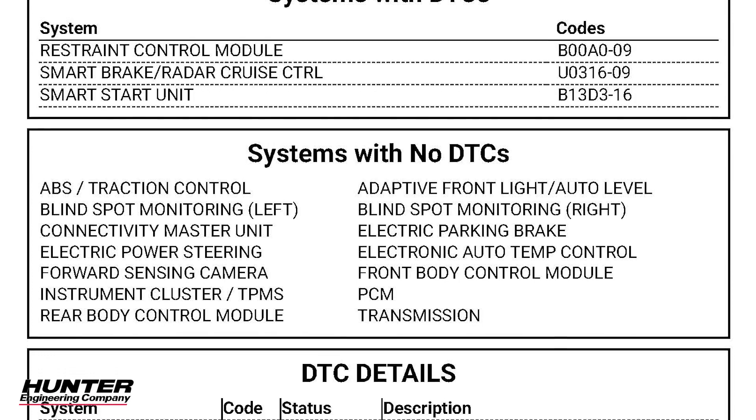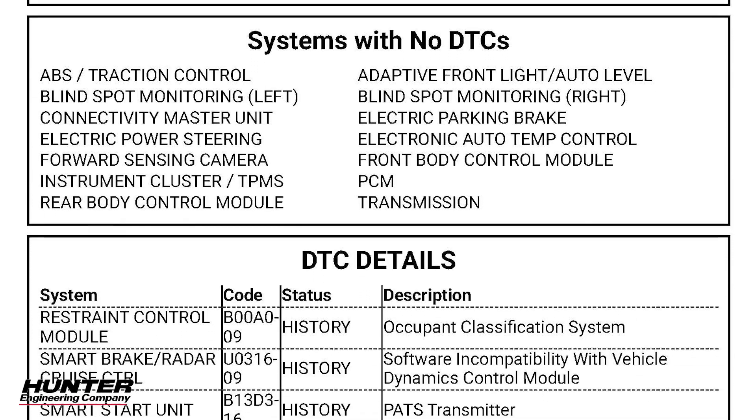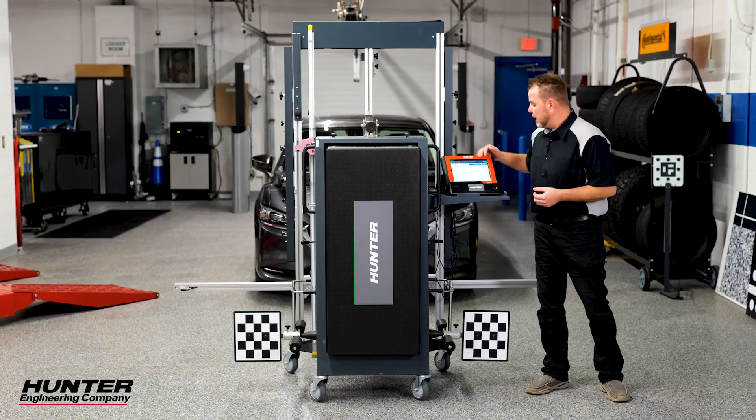We'll also have a calibration report and, of course, we will also do a post-scan at the end of our calibration to verify there are no DTCs. All of those reports will be saved in our ADAS link and can be printed off or emailed to the customer to show everything that was done along the way.